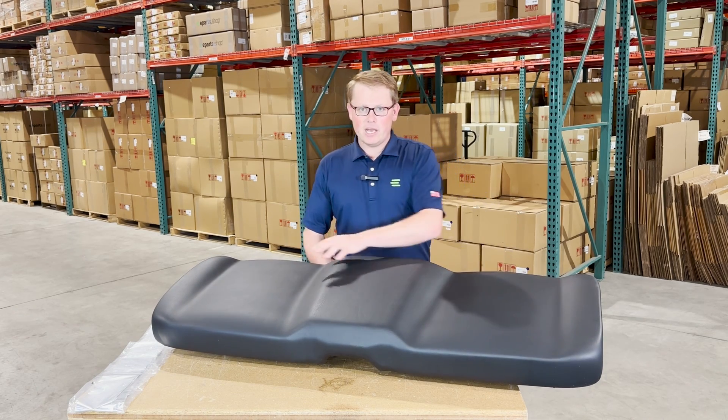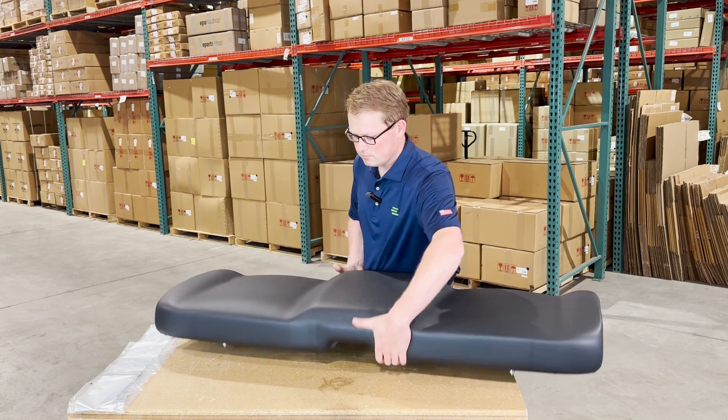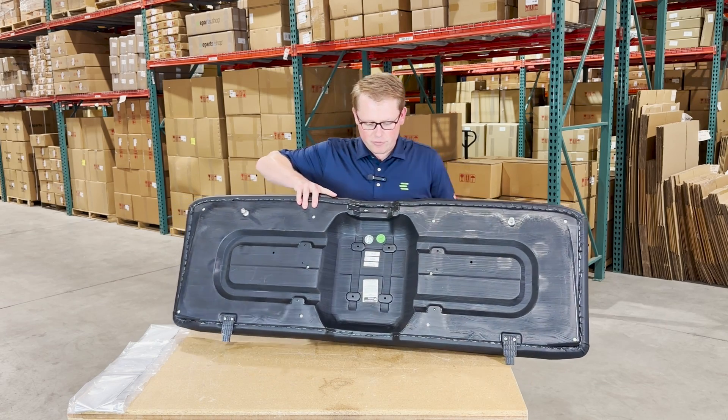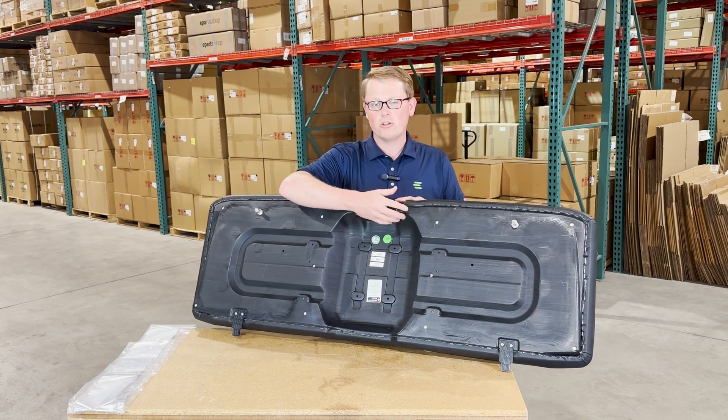The driver and passenger side does have the contoured shapes to it with the raised portion in the middle. On the bottom side of the seat, you'll see that it's made from a very thick and durable blow-molded plastic base.